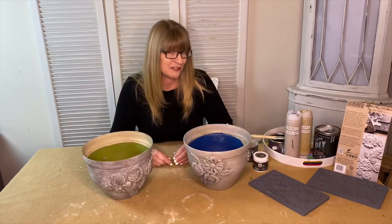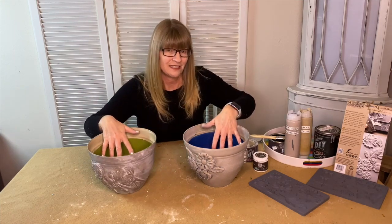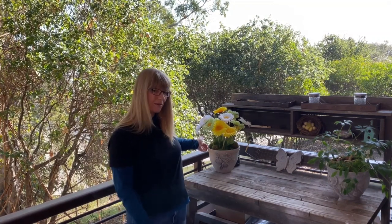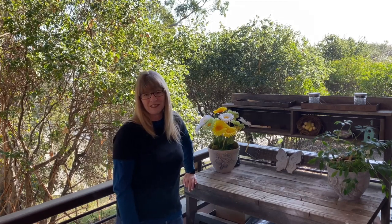I'm pretty happy with how my pots turned out. I'm going to get some plants into these pots and show you how I decorate them in my home. I'm out here on my patio and I'm really enjoying the way that my pots turned out. I hope you've enjoyed this video turning a plastic pot into something that looks like a clay pot. Don't forget to follow me on Home Talk TV and pop over to my website createwithcynthia.com and check out my YouTube channel. I'll see you in the next video — go out there and create something. Thank you.